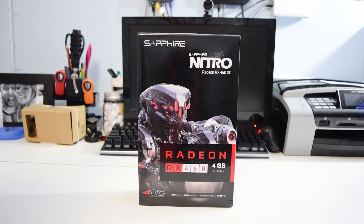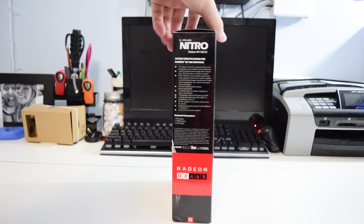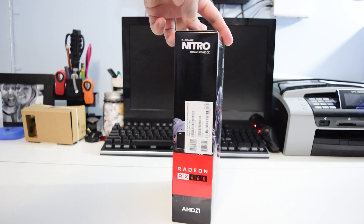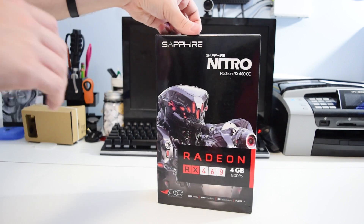The RX 460 comes in at a time that AMD is trying to punch back at the competition with their release of Pascal, and it seems to be targeted at the mainstream 1080p gamers who want a low power, no compromise experience with all the features AMD has to offer.